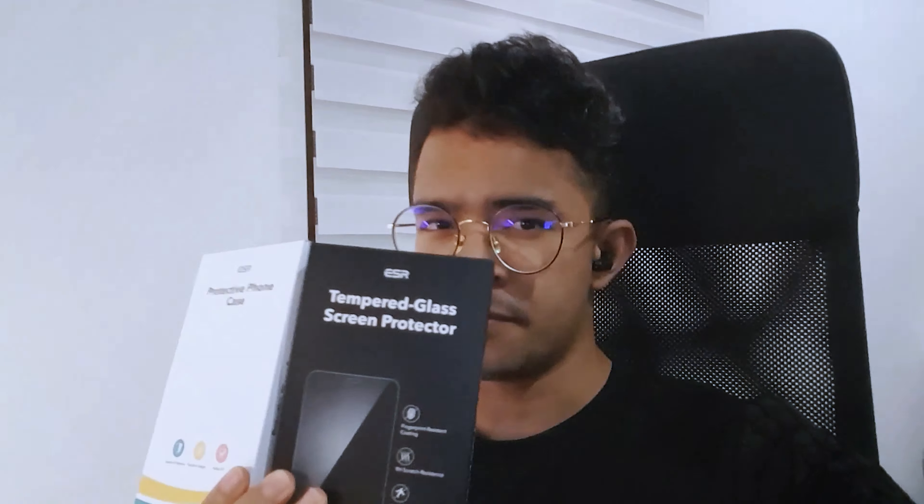On my next video, I will be talking about the case I'll be putting on my iPhone and the tempered glass. These two are from ESR, a very reputable brand — they are cheap and high quality. Again, it is not a sponsored video; I decided to buy this product because they are really good. Thank you for watching. If you like the video, hit the like button, don't forget to subscribe and share with your friends. Have a good day and see you again.